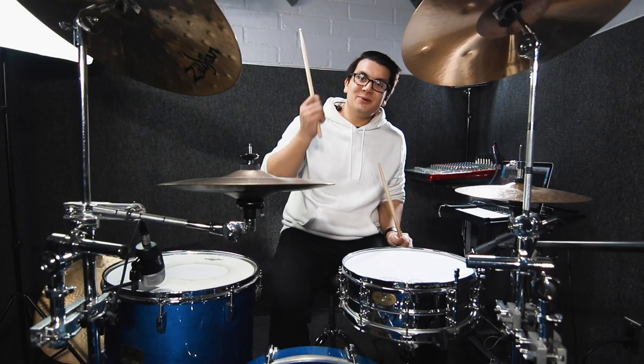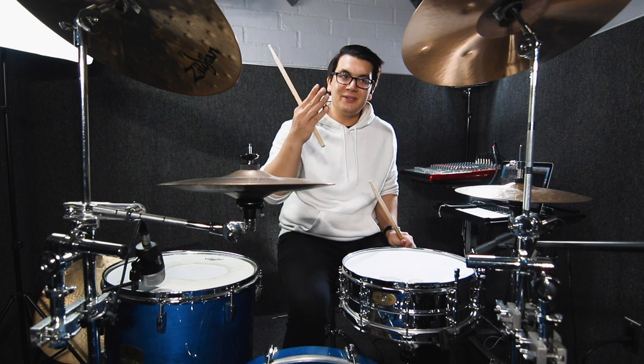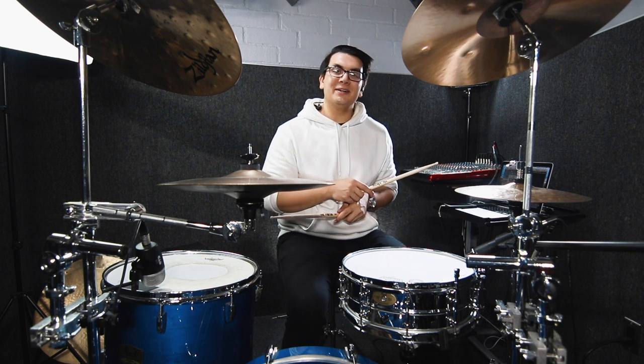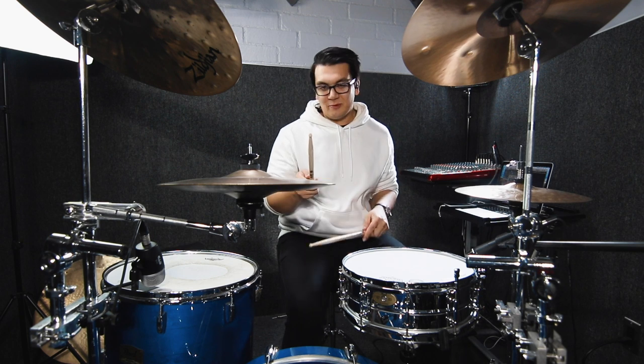The only thing missing is to do an ostinato with your right hand doing the one and let of the triplets. So the hi-hat would sound something like: one triplet, two triplet, three triplet, four triplet.